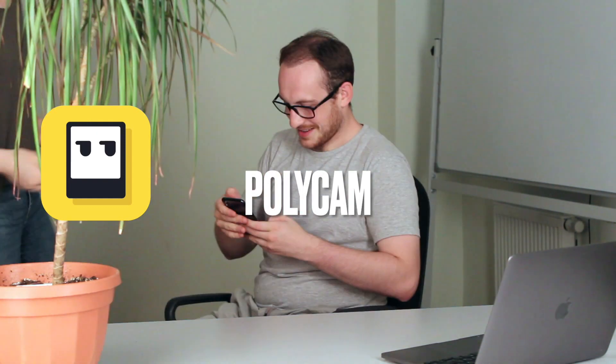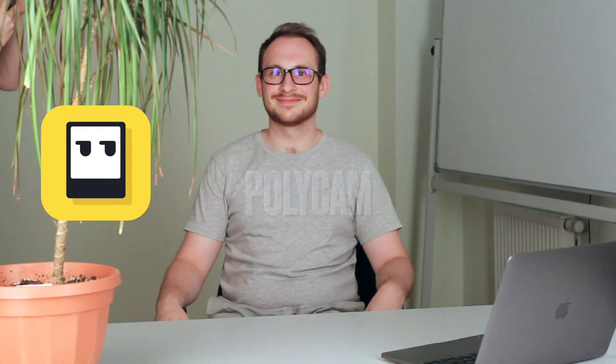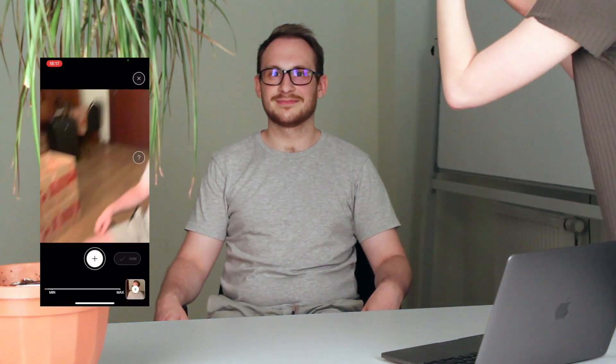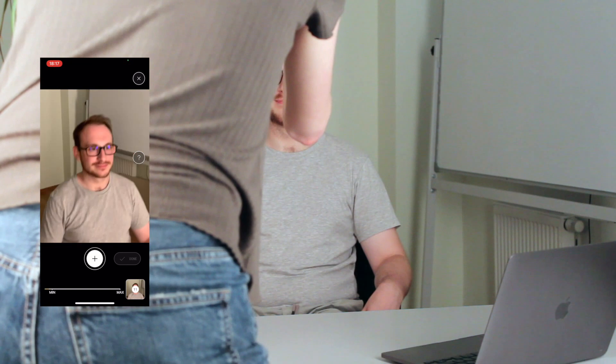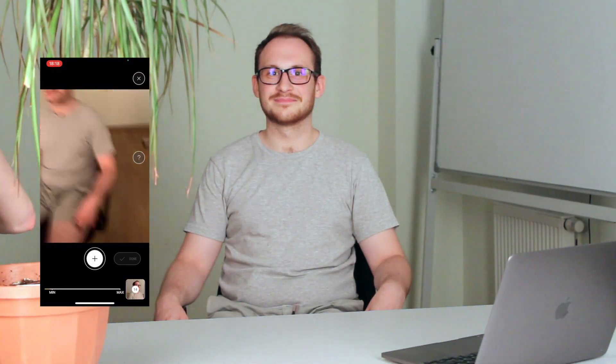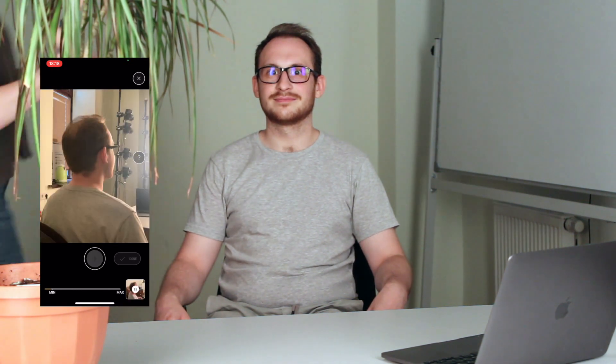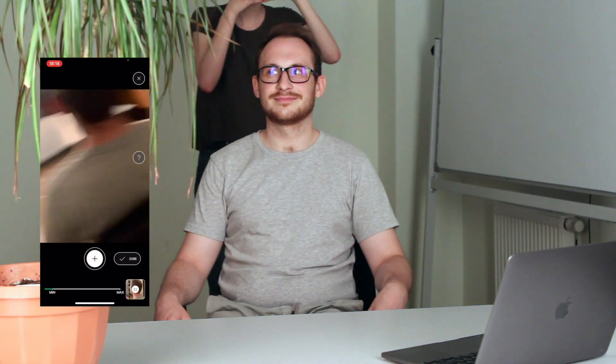Polycam. I asked my assistant to take 20 photos of my head from different angles. This process took about 3 minutes. The app sends photos to the cloud and returns the mesh. Maybe we were doing something wrong, but I did not manage to get a nice result on the first try. We were also unable to scan the body, because our room was too small.